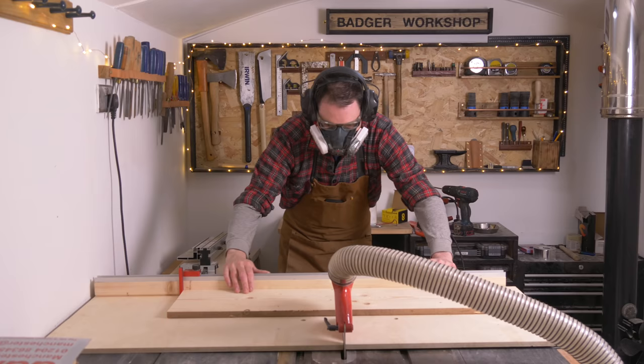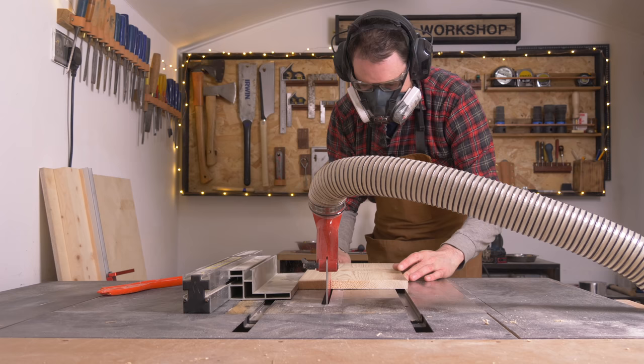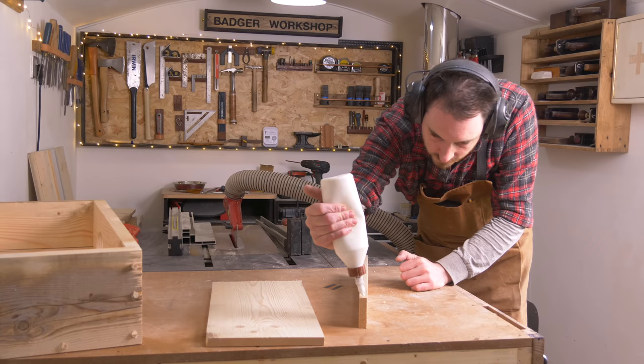While I'm waiting for the glue to dry on those I can start work on the roof. I've got the same wood but I need to join two pieces together, so I mark out how wide they need to be, get it ripped down on the table saw, and then I can glue up a couple of pieces into a panel.